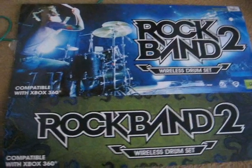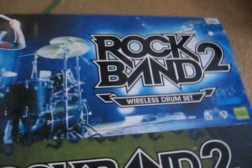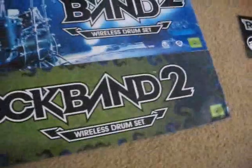What's honkin' crackies? This is Sarek from ScoreHero bringing you the brand new Rock Band 2 wireless drum kit for Xbox 360. Exciting, no? Yes!